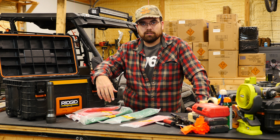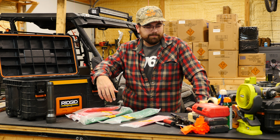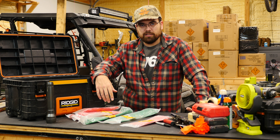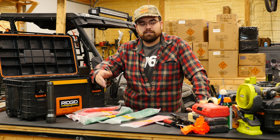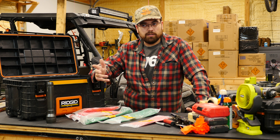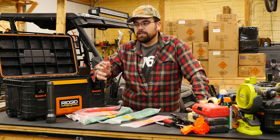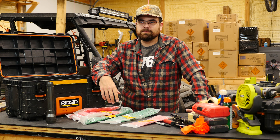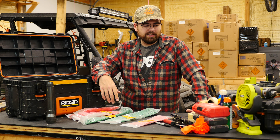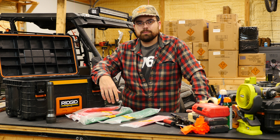I'm curious if there are things you guys take along that you think I need to add to my kit, or if there's anything from this video you plan on adding to your own kit. Add it to the comments below and we'll keep the conversation going. One noteworthy thing — I do have a first aid kit in all my vehicles, so it doesn't make the pyro kit list but I always have one with me, mostly for small scrapes and cuts on the pyro site — hopefully nothing too major. Thanks for watching, please like and subscribe, and we'll see you in the next one.